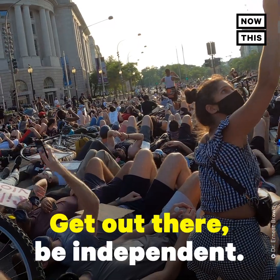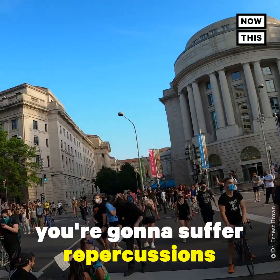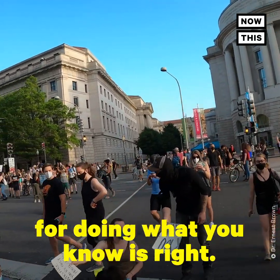For my fellow medical professionals, I hope you're able to do it too. Get out there, be independent. Don't think that you're going to suffer repercussions for doing what you know is right.